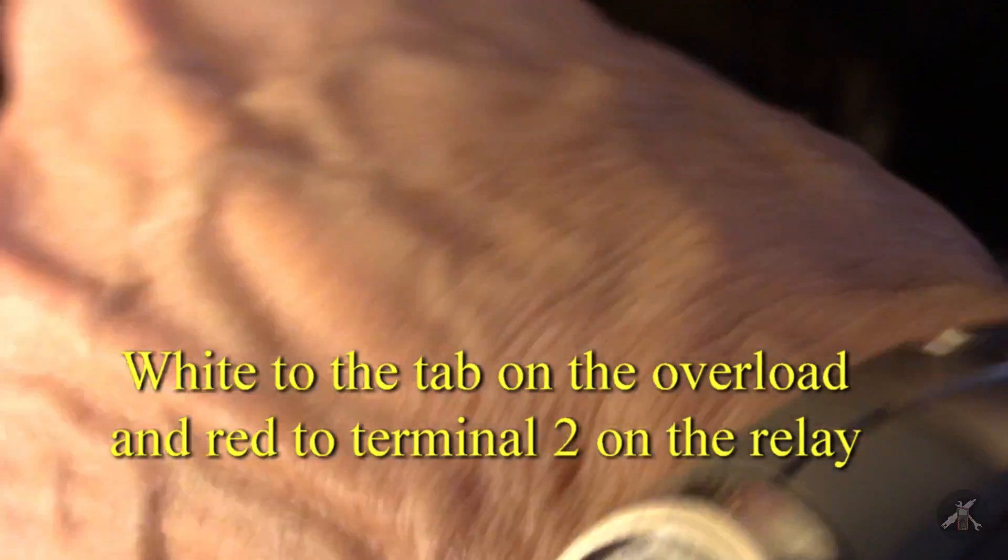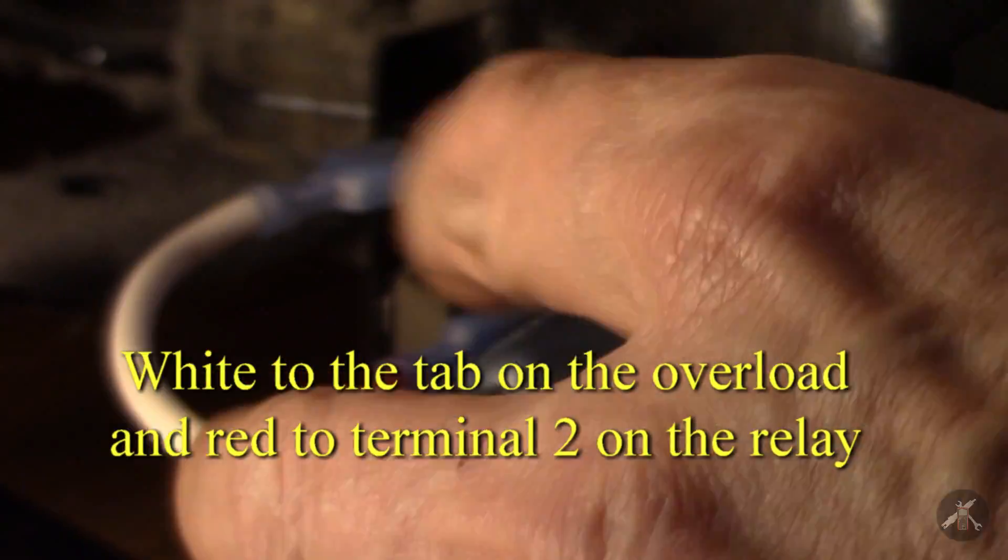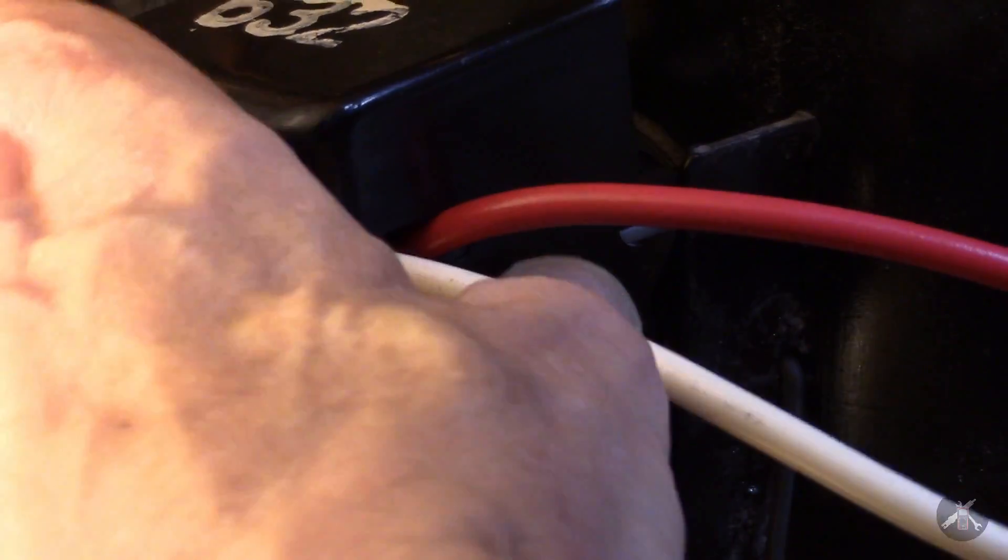The red wire should go down on terminal number two and this one should go on number one up above. Let's see if we've got enough slack to get the cover on - that's the only thing I was a little worried about. When I took out the overload I lost a little bit of wire length. Number one, number two - everything's pushed on tight. Yeah, that's going to make it.